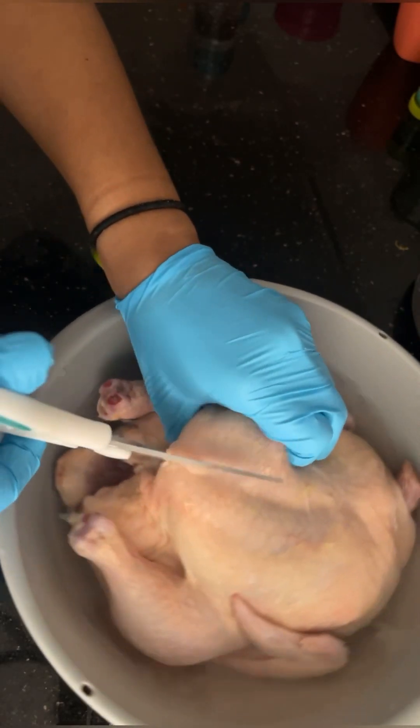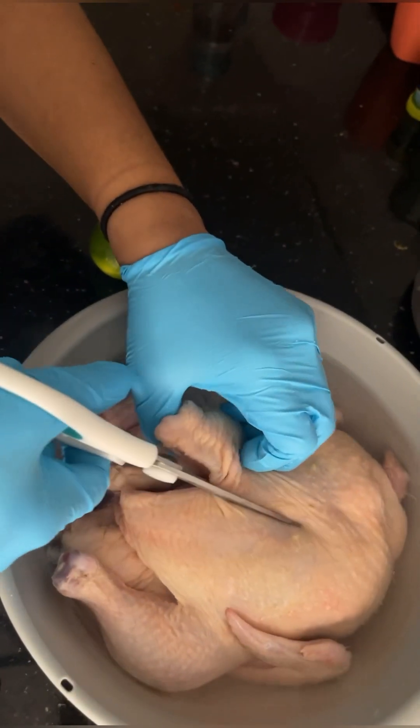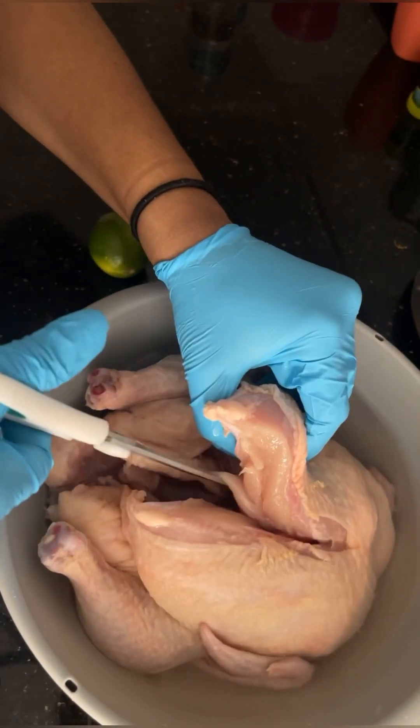Hey you guys, it's Chef Bam. Here I am showing you how I break down my chicken.